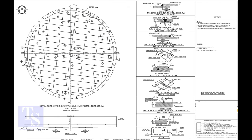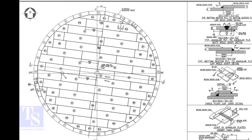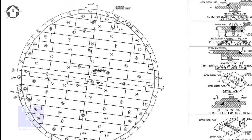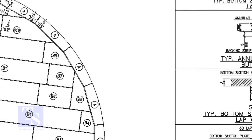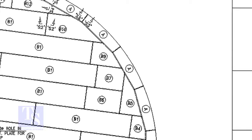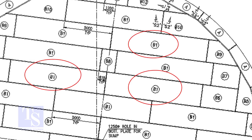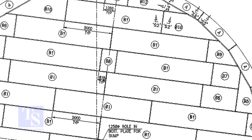This is the general view of an annular bottom plate drawing. Let us have a quick look. These are annular plates. There are two parts in a bottom plate: the rectangular plates and the sketch plates.